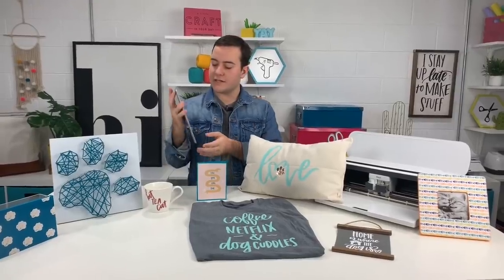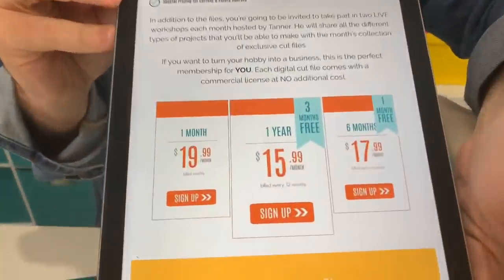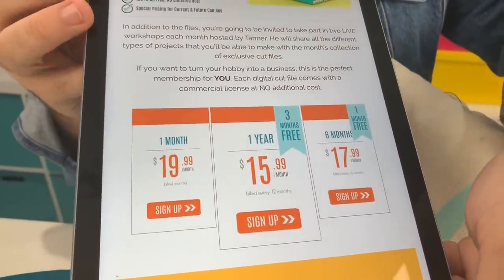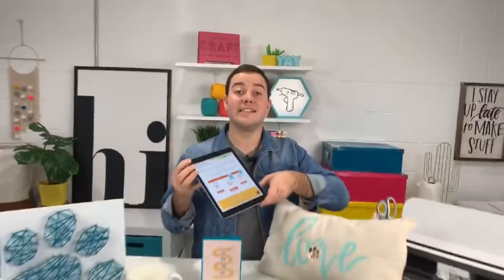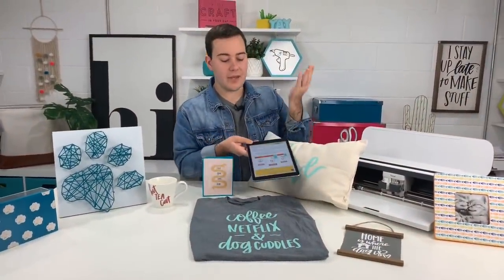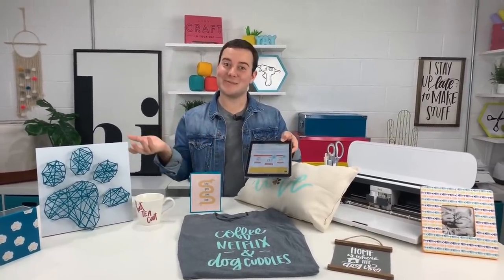Here are the three different tiers. We have a monthly option, a six-month, and a yearly. The six-month and yearly options give you financial incentives to save a little money. In addition, we give you the bonuses of different e-courses, and we have some awesome perks coming to the year membership. It pre-orders you for another 12 months of cut file collections, just like this one.